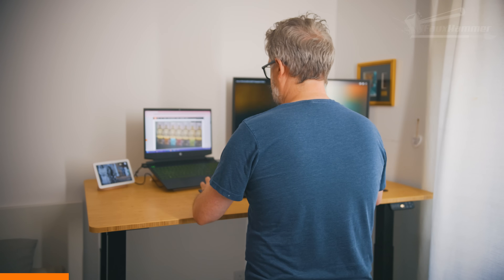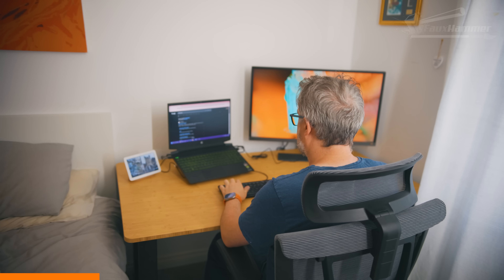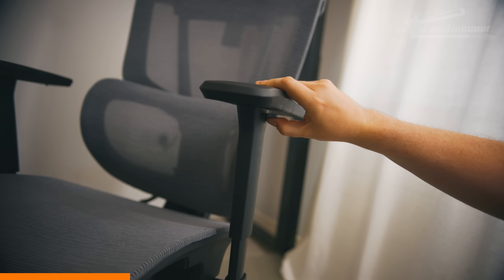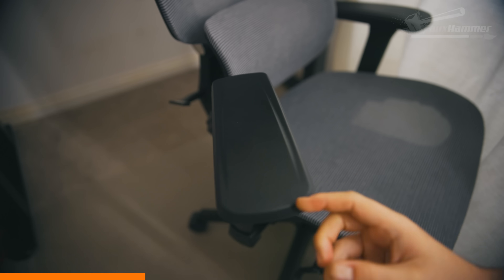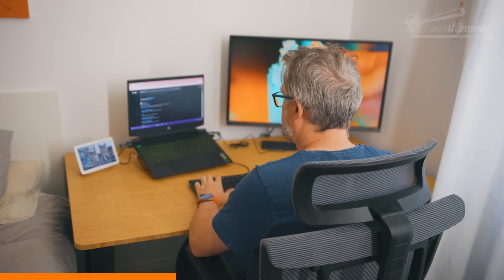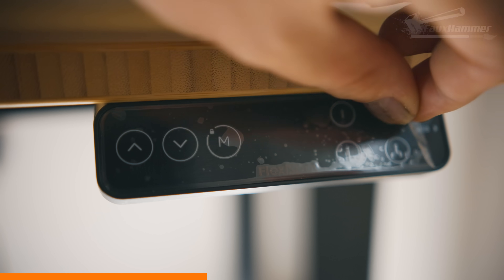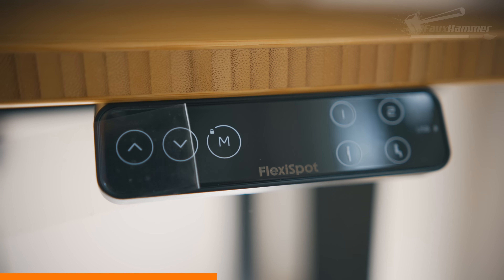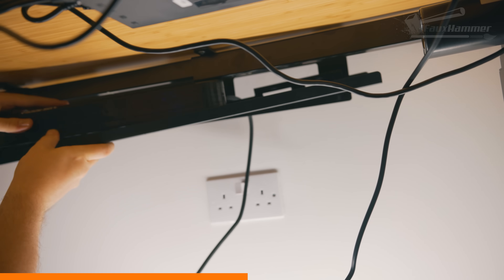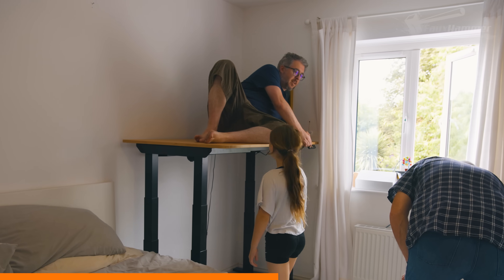FlexiSpot sent over their C7 Max ergonomic chair and E7 Plus standing desk, both built for long hours of comfort and proper support — whether you're working, printing, or just parked in front of your screen for way too long. The C7 Max has a fully adjustable headrest, backrest tilt, seat depth, and 5D armrests that basically move in every direction you want. It's built to support your lower back, and the cushion blends latex and memory foam to stay comfy over long sessions. The frame is designed to remain stable during use, including when fully reclining. Pair that with the E7 Plus — a steel frame four-leg standing desk that can lift up to 540 pounds, which is just under 250 kilos in real numbers. And the bit they haven't paid me to say: I was quite impressed with the stability even at full height.